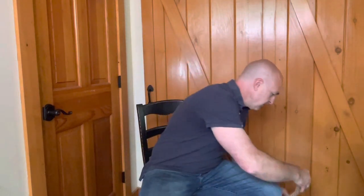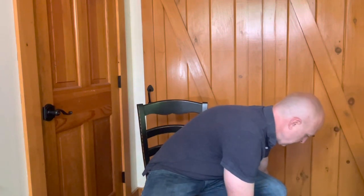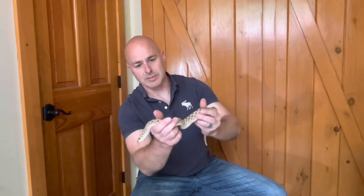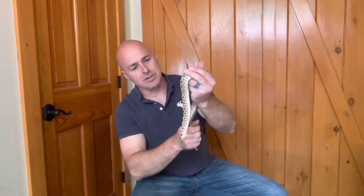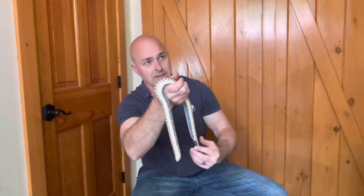I'll see if I can get the female out at the same time with him. She's in shed and a little excited. She was just weighed just before this video — 292 grams. So 122 grams for the male, 292 grams for the female. She just laid a clutch of eggs 60 to 70 days ago.